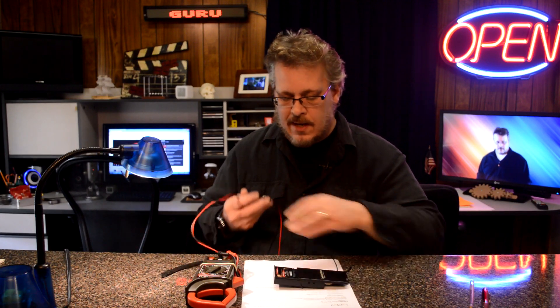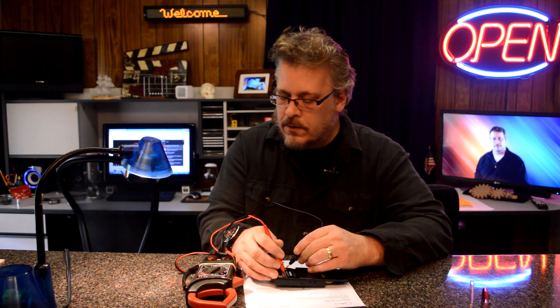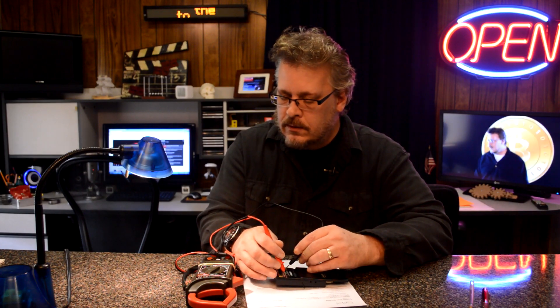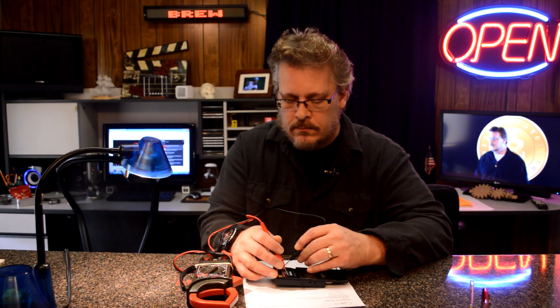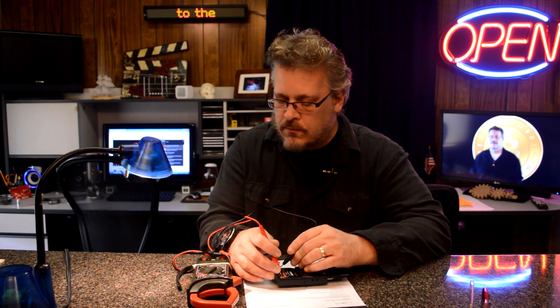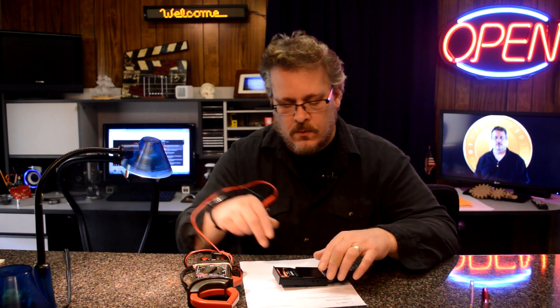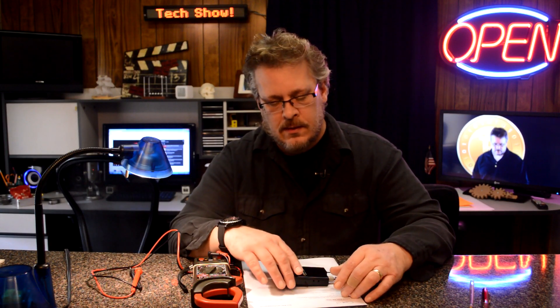I turn on the transmitter and touch the probes on one battery while it's on — I'm getting 1.41V — and on the other side, 1.42V. Technically you can take an alkaline battery down to about one volt, but I've found that with this transmitter, if I get down to 1.3V I'm going to have a problem — it starts breaking out.